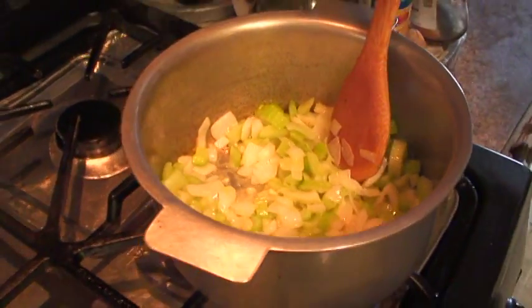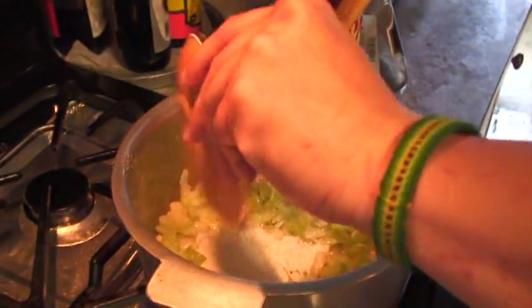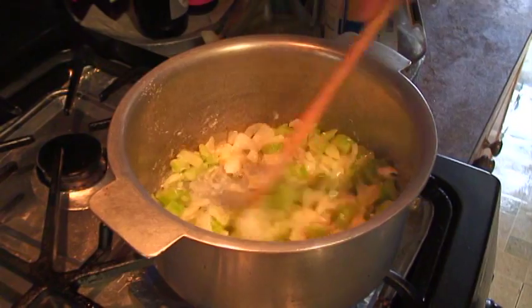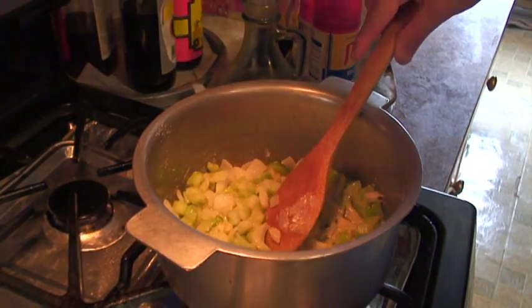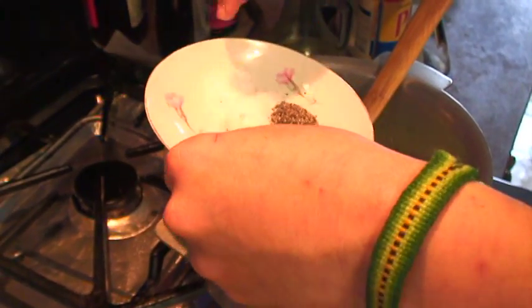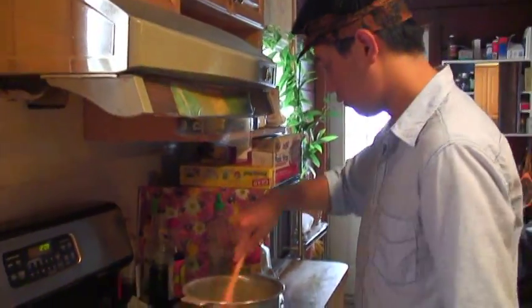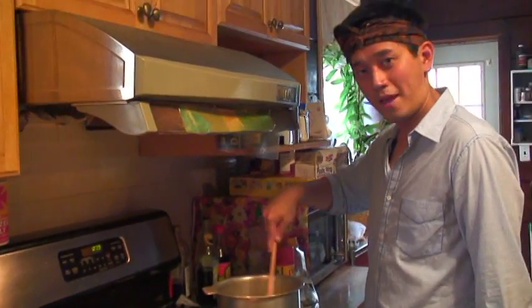When it's getting soft, put two tablespoons of flour and sauté again together. Then put the bay leaves, black pepper, and salt, and stir it.